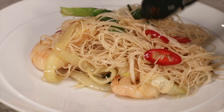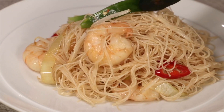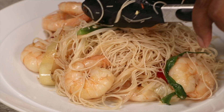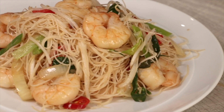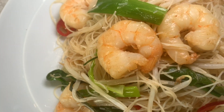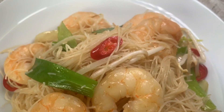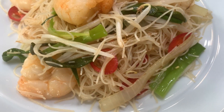Everything about this dish is just perfect — those prawns look amazing, still juicy and tender inside. The spring onions, onions, and bean sprouts still have a nice crunch to them. The flavor of the garlic and soy sauce in the noodles, with a little bit of sweetness from the sugar — this is absolute perfection.